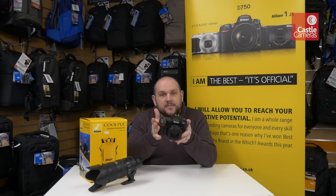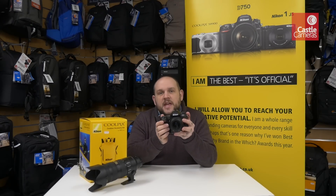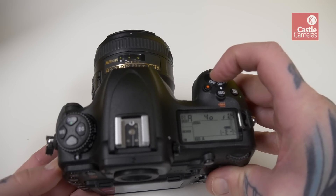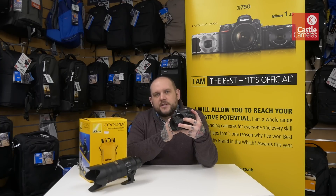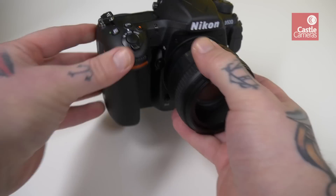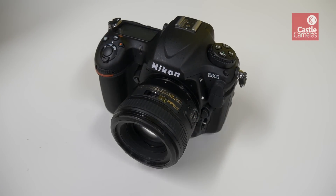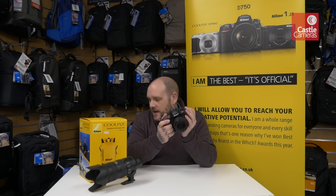It's basically a baby D5 — extremely fast, shooting at 10 frames per second, which is great for sports and wildlife and moving subjects. It's got an amazing autofocus system, an amazing viewfinder, and the actual construction is extremely well put together. It's built like a tank — big, solid, reliable — with lots of weather sealing, and it will definitely stand up to professional use without doubt.